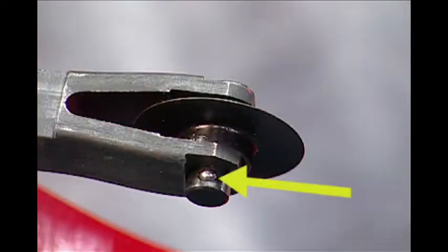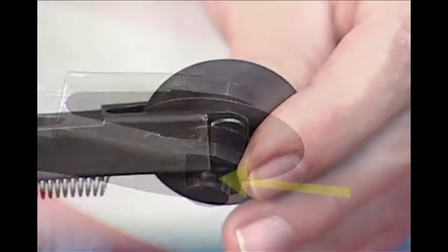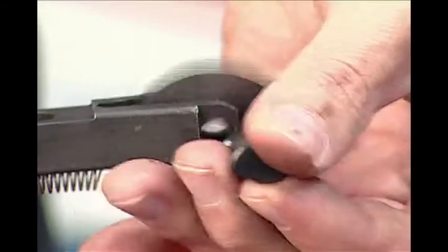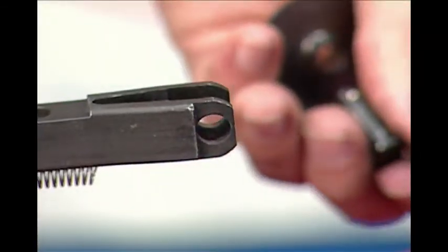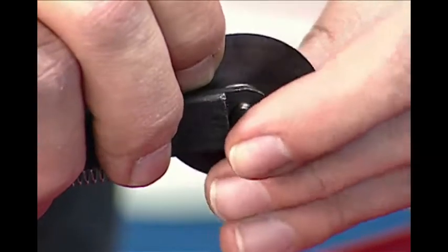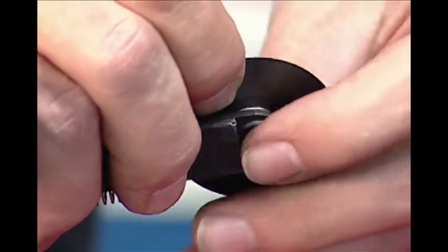The ball detent wheel pin makes cutter wheel change easy. To change the cutter wheel, remove the wheel pin and the cutter wheel will slide out. Install a new cutter wheel and push the wheel pin back into place.